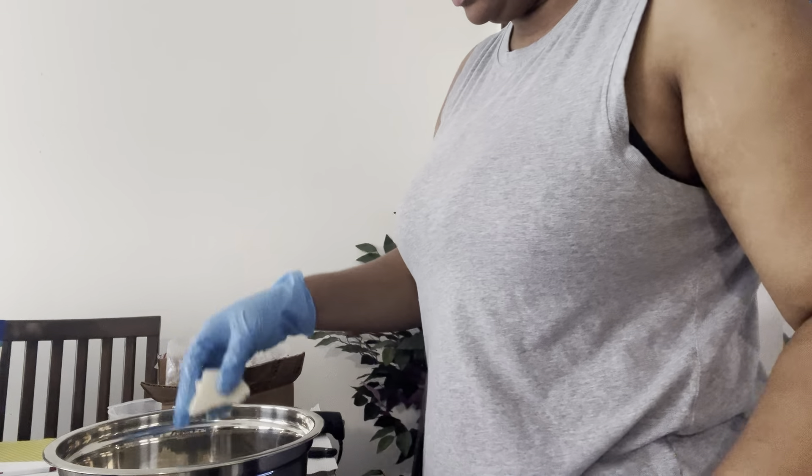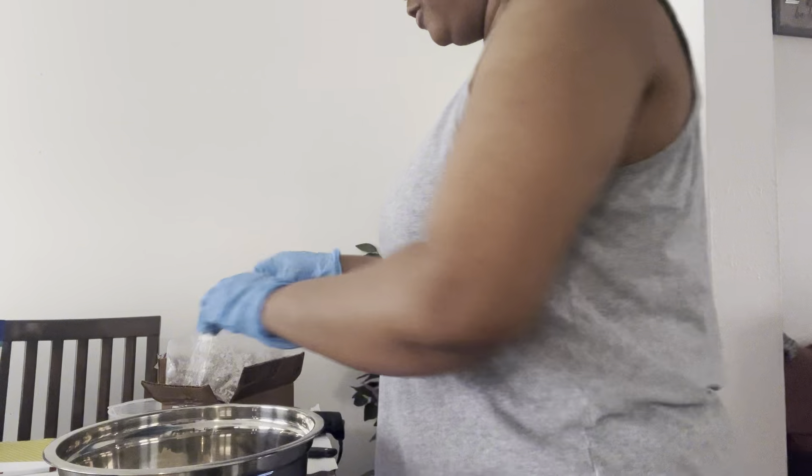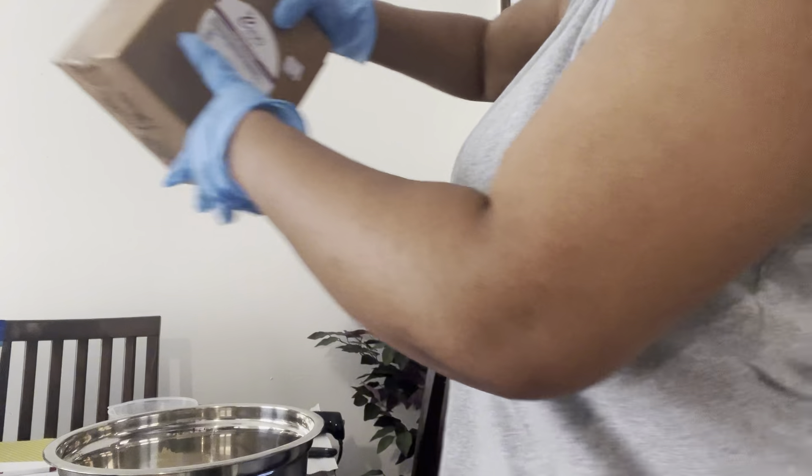And that's the mango butter — that's just right, didn't need a lot of that.